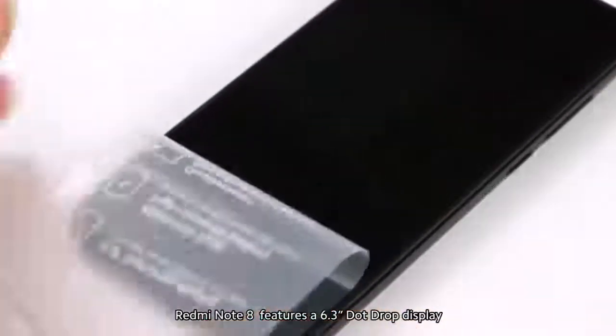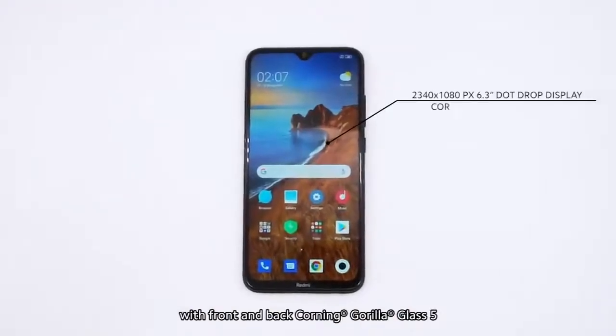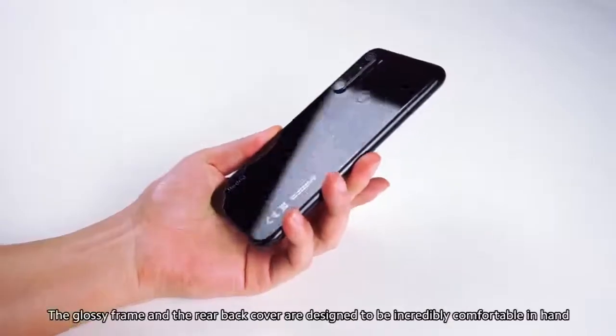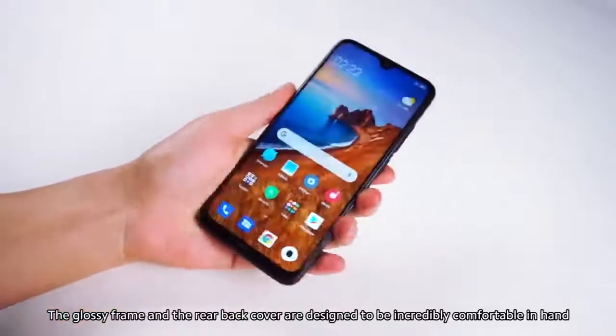Redmi Note 8 features a 6.3-inch dot-drop display with front and back Corning Gorilla Glass 5. It's built to prevent daily wear and tear. The glossy frame and the rear back cover are designed to be incredibly comfortable in hand.